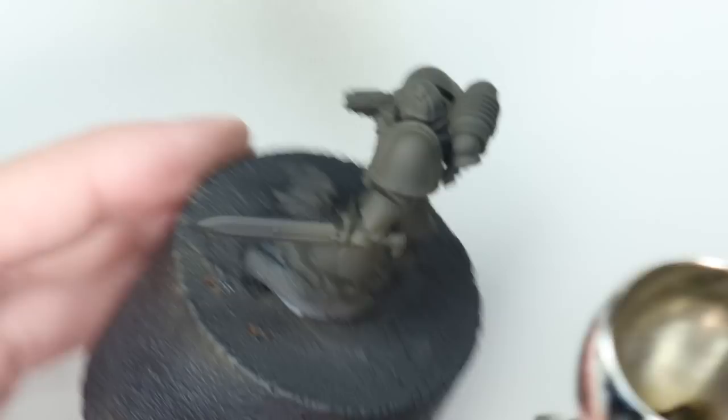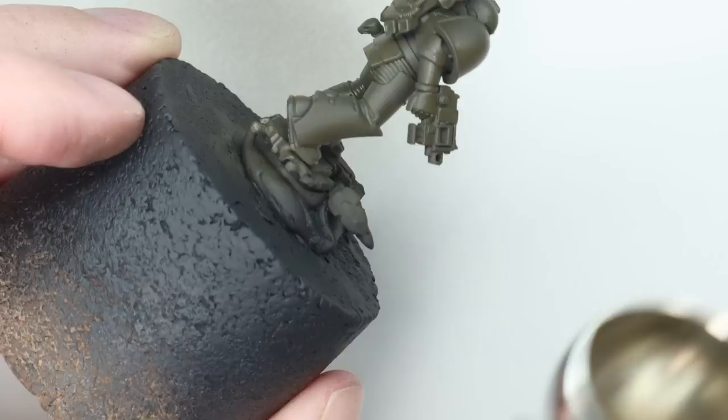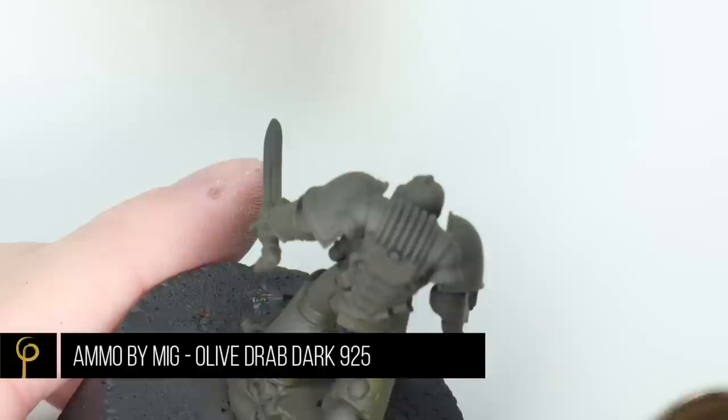This has no pre-shade, so straight over a black undercoat, which is going to dull those colours down a little bit. We're going to start off with Olive Drab Shadows — this is Ammo by MIG. Probably the best airbrush-ready paints I've used. I think you're always going to have to thin 99% of the time, but straight out of the pot these are pretty amazing. Just give that a base coat all over.